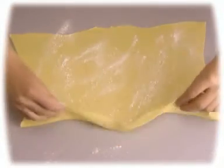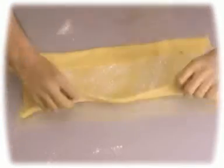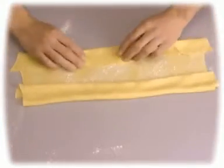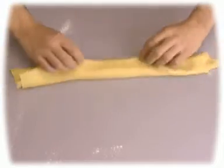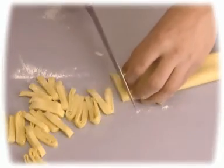Dust the dough with flour and roll it up to form a roll. Using a sharp knife, cut the roll of dough into strips about a quarter of an inch wide.